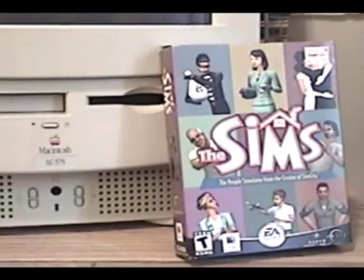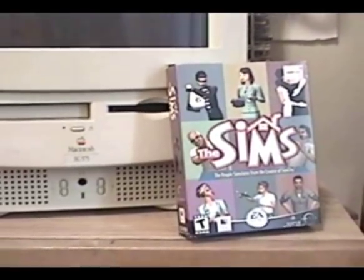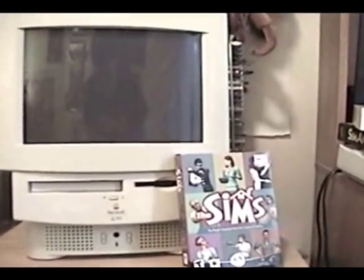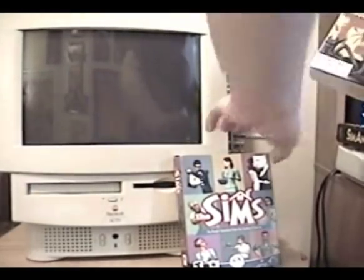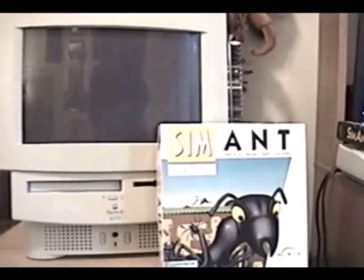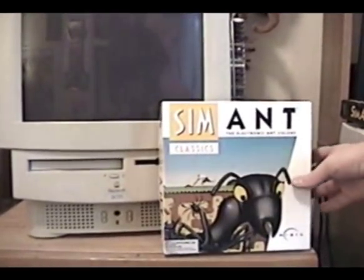You could make a fairly good argument that pretty much everybody who knows about games knows about The Sims, but there were a whole line of awesome games before The Sims. One of my favorites is SimAnt, especially on the Macintosh. It was actually the first Sim game I think I might have played. I don't remember if it was that or SimCity, but I know I played it on a Macintosh like this one at the local public library.